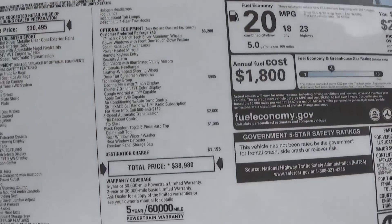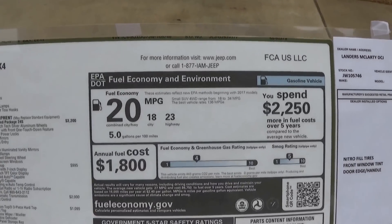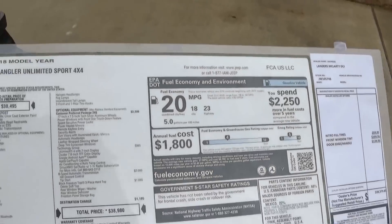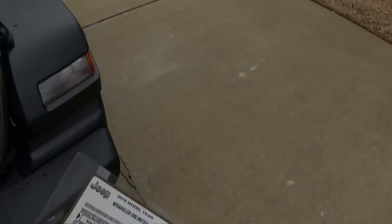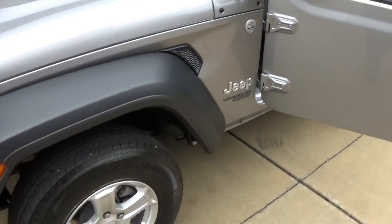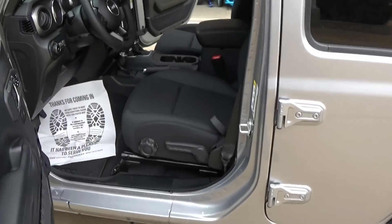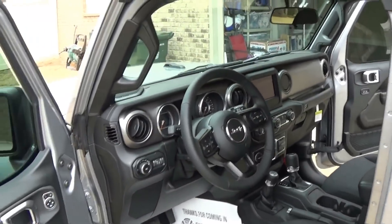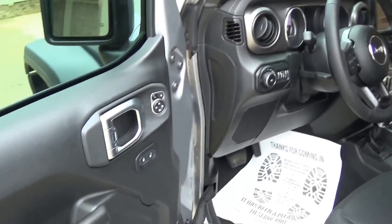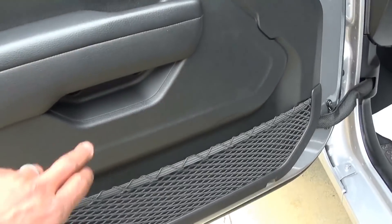Total price on this Jeep right here is $38,980 out the door — it's got quite a few options on it. Fuel economy and fuel range looks like it's a little bit better now. I drove this thing from the dealership here and I gotta tell you it was pretty punchy. It's got the same 3.6 liter engine that I have in my Rubicon, but it would get up and go.